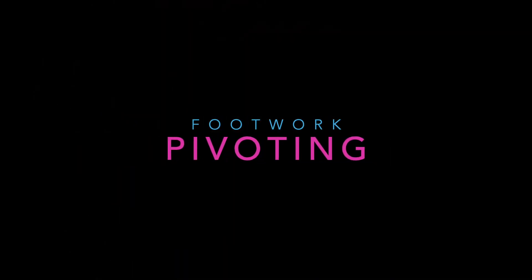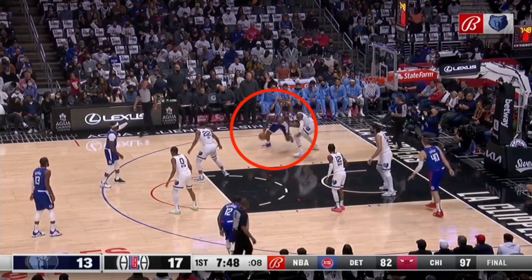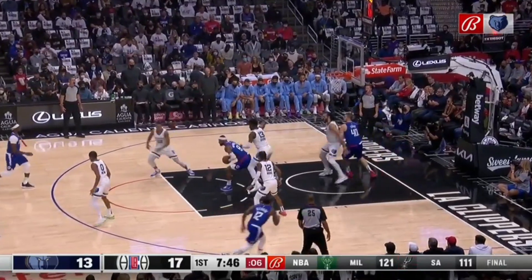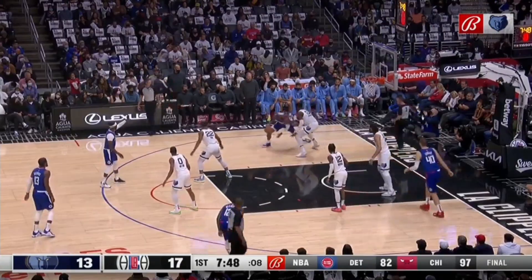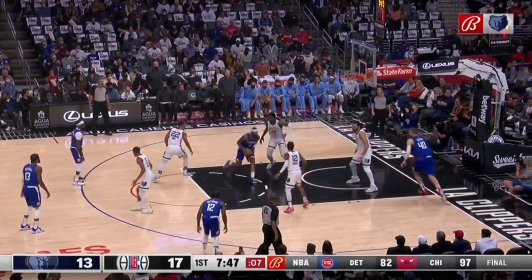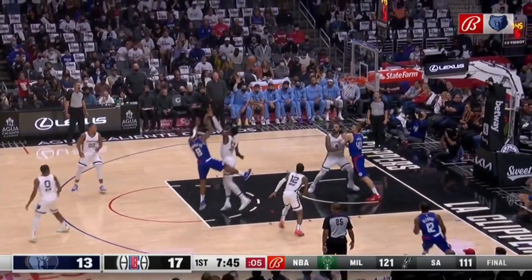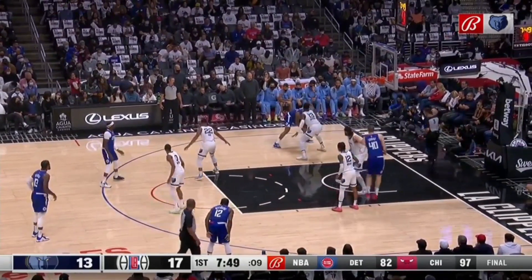Let's take a look at the footwork skill referred to as pivoting. Here we're going to see Marcus Mars drive the ball into the lane — he's going to come to a jump stop. You see his left foot is his pivot foot, and watch as he steps around: step, step. That's referred to as pivoting. Let's take a look at it here in slow motion — jump stop, step, step, again to a shot. One more time here at full speed.